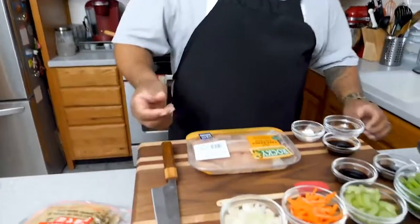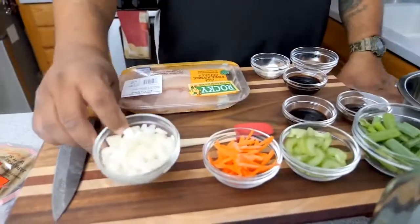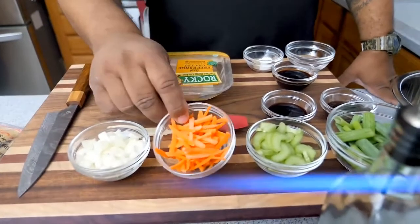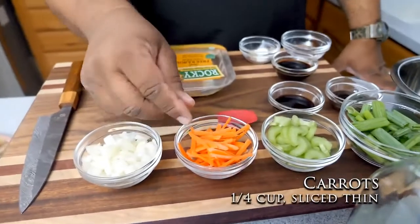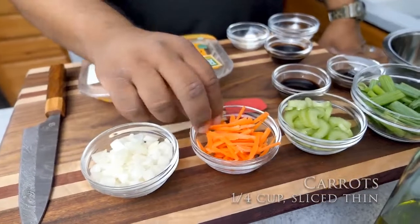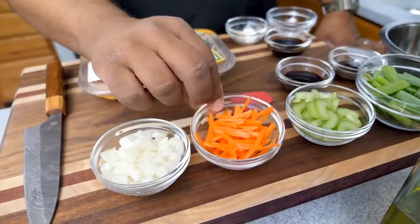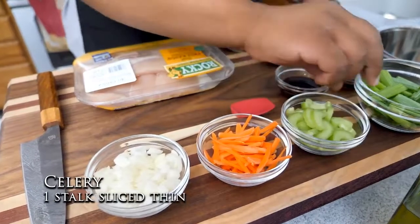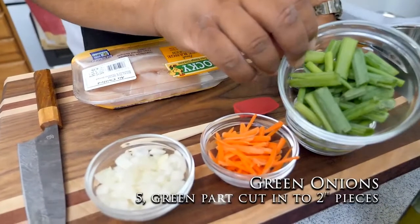I got diced onions — you can cut the onions however you'd like. I got some carrots cut about two inches, just so they photograph well. We got some celery, and then we got the tops of some green onions.